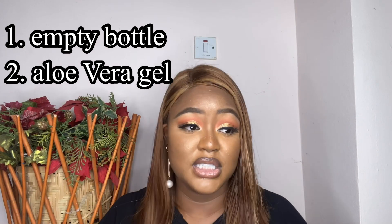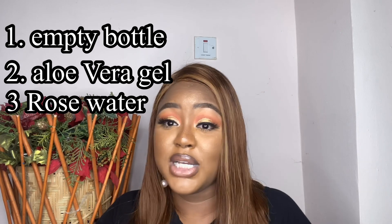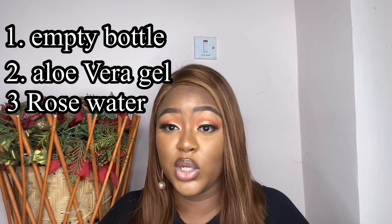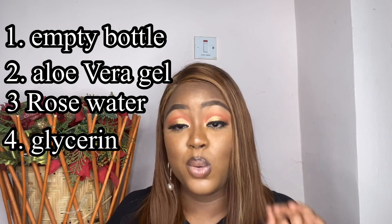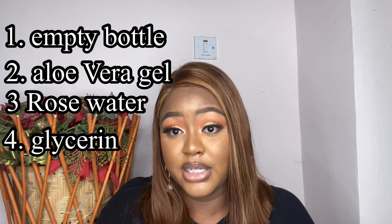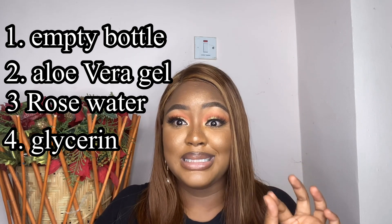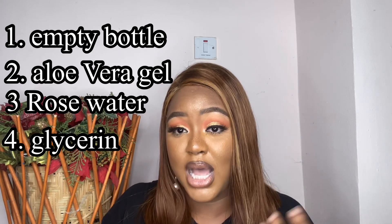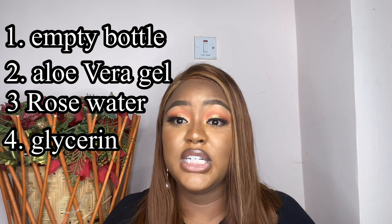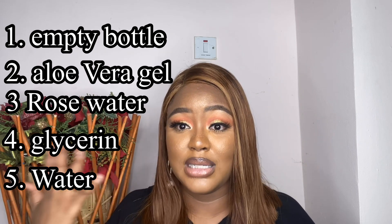You're going to need rose water. You can use rose water that already has glycerin in it, or get plain rose water and add glycerin separately. I want to give a disclaimer though: whenever I use rose water with glycerin in my setting spray, I notice my skin becomes a little bit oily — compared to when I use plain rose water and water.